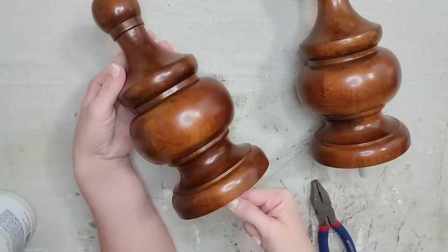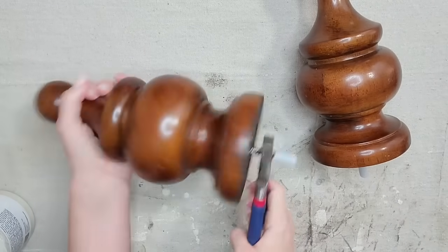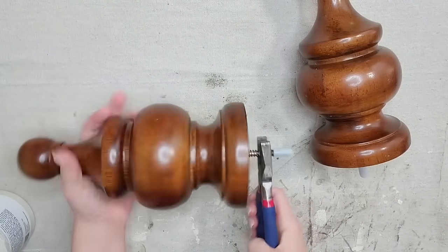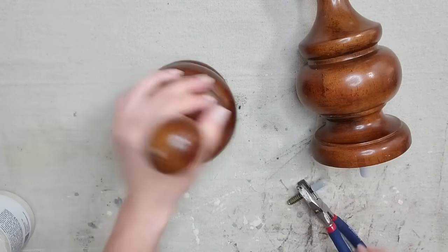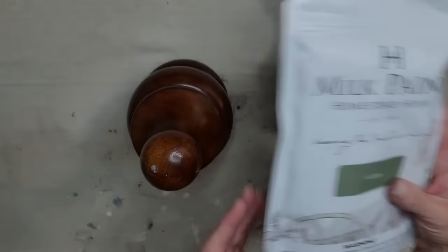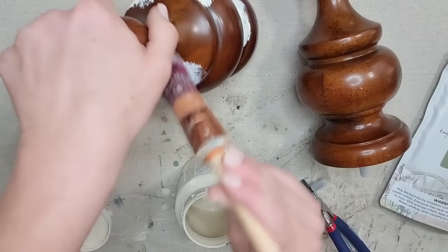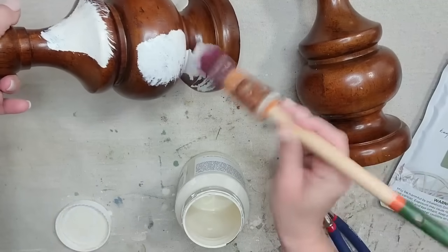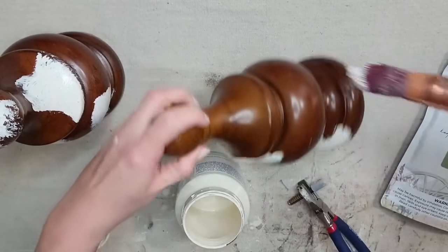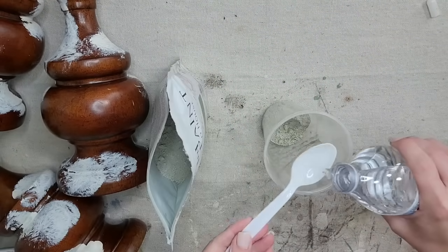I thrifted these large finials — I'm pretty sure they came from a bed set, but anytime I see stuff like this at the thrift store I absolutely pick it up. I'm going to remove the screw and now I have a big piece of home decor, but I want to give it a beautiful chippy old finish. I've been dying to try this Acadia pear color in Fusion's milk paint, but first I'm going to take Fusion's Raw Silk and dab it randomly around the finials. Just try not to think about it too much — dab it a little bit here and there and then let it dry.